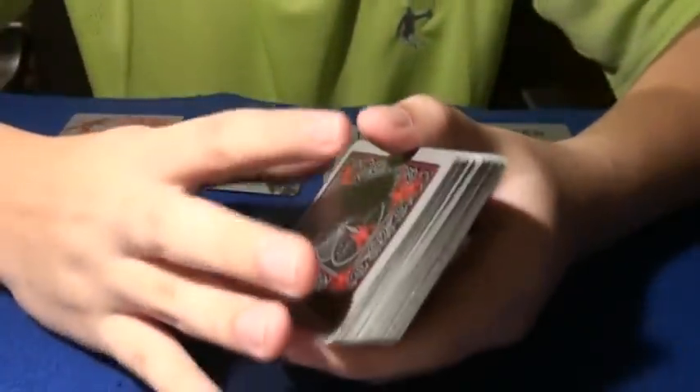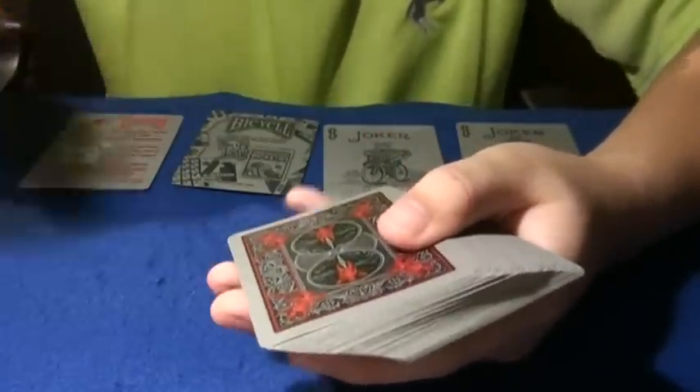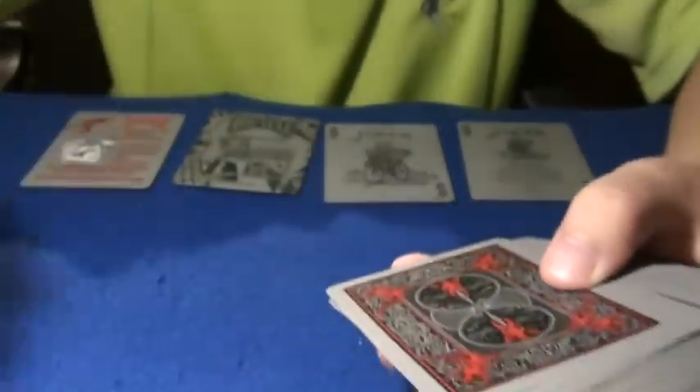Now, come to the handling. This deck is crap when I first got it — it doesn't handle that well. But since I applied this fanning powder, see, the fanning powder — this deck is so much smoother.